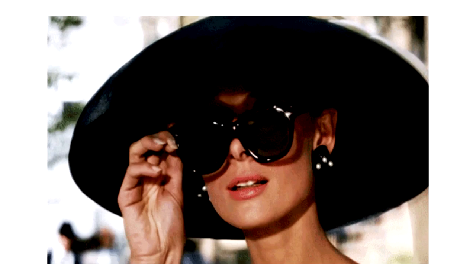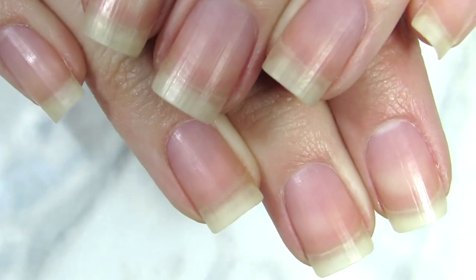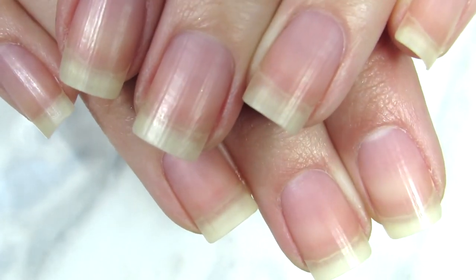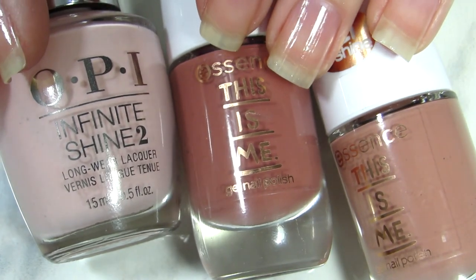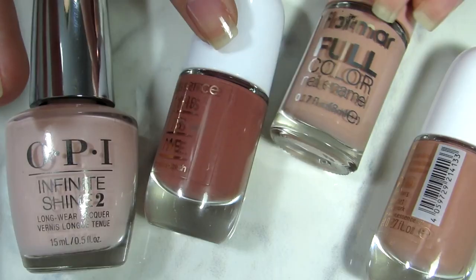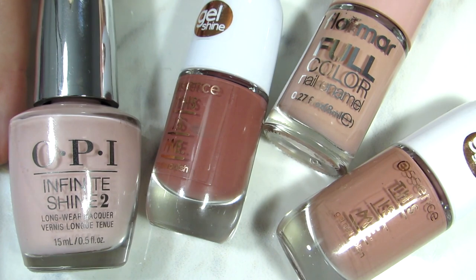The first tip, when it comes to picking nail polish colors, is that everyone should have a variety of nude and neutral nail polish colors. So many brands offer them and you can find them basically anywhere — it just depends on your preference. These are some of the ones that I have.